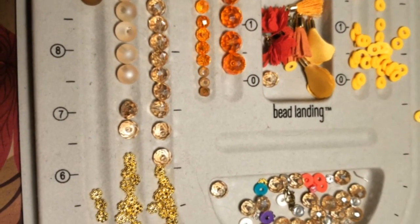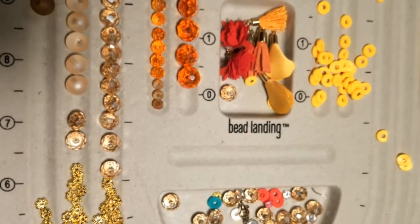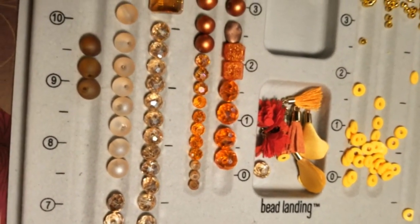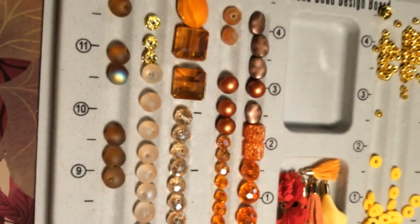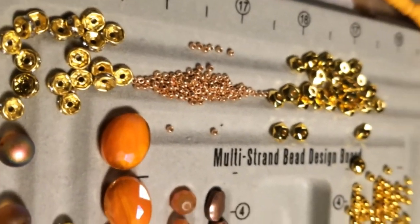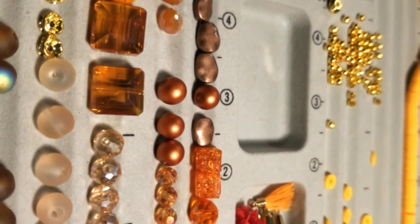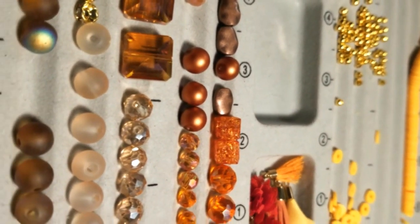In addition to the bead mix, I am also using a frosted white 6 millimeter bead and a cocoa frost 6 millimeter bead with a champagne crystal. I'm using various spacers from my own stash including a Rondale spacer and heishi beads.